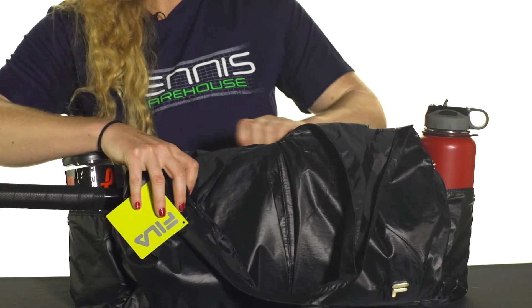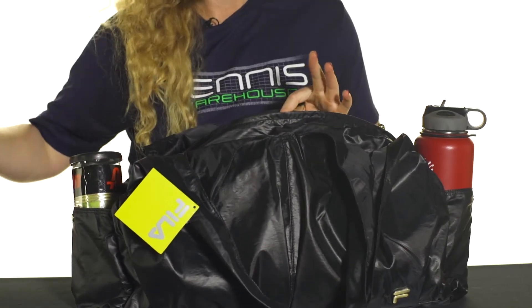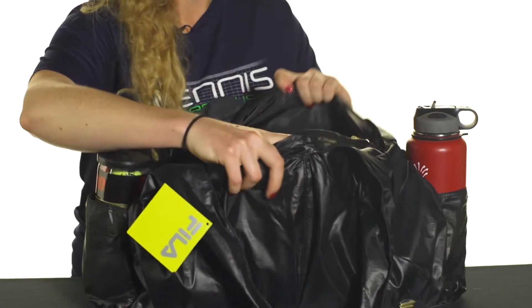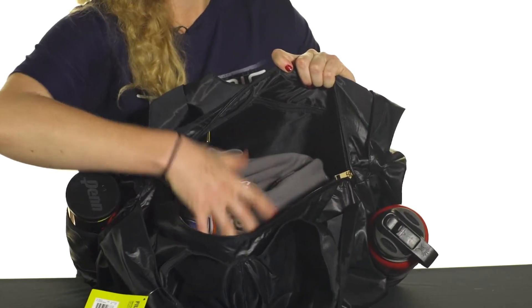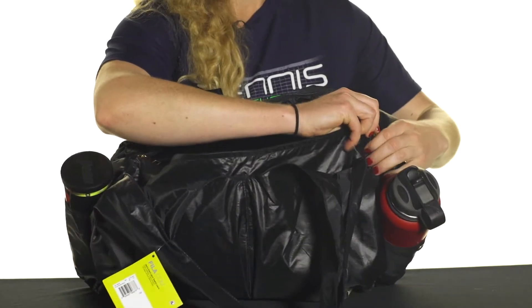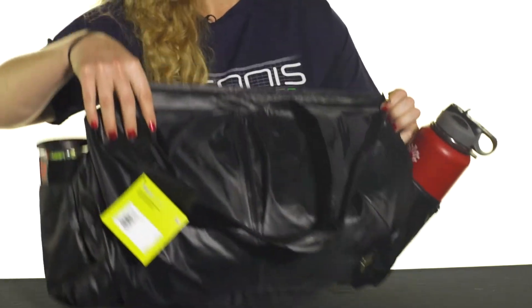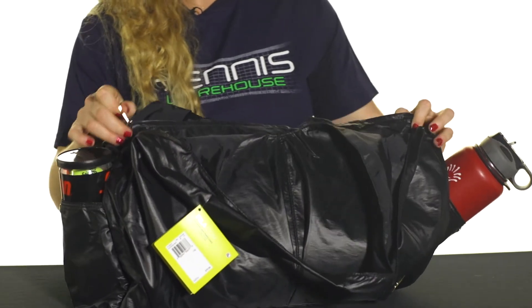Right off the bat we have a main compartment. Now this bag doesn't need to be used as a tennis racket bag, but you can fit one racket in here. It does feature some large storage space and some internal organizational pockets, so lots of ample room for carrying whatever you need, whether it's going to the gym or going to the courts. This main compartment does zip closed so everything will be nice and safe.